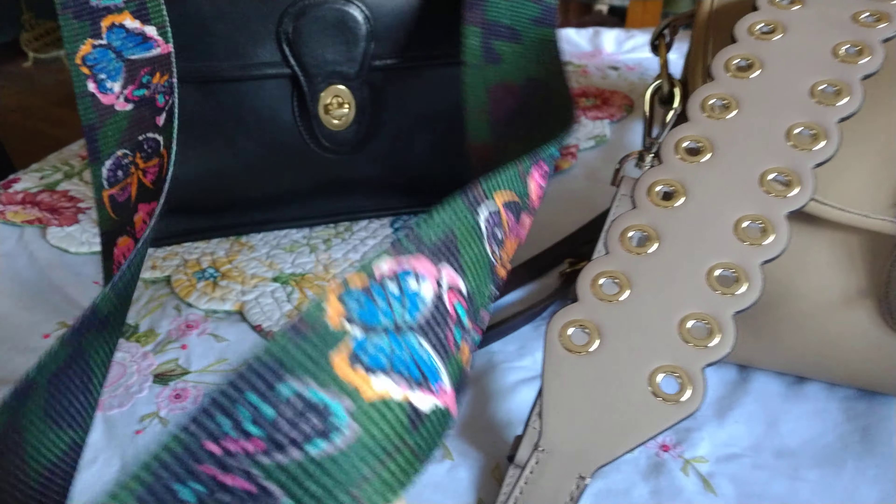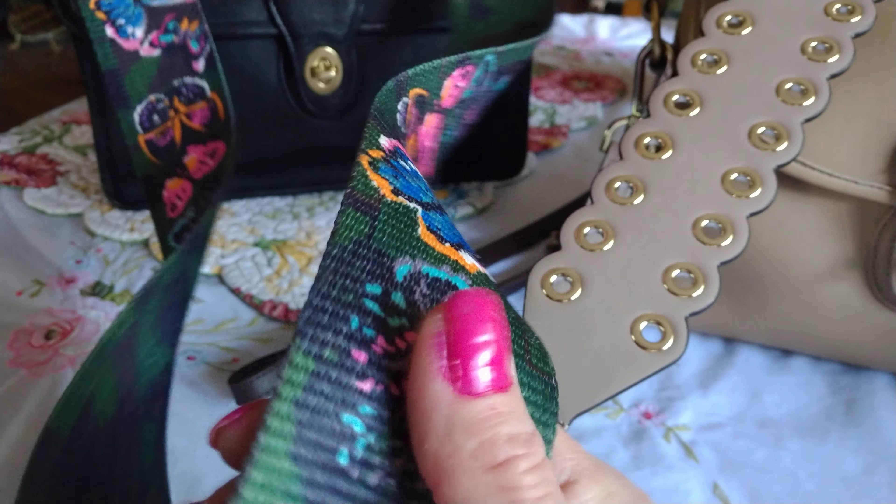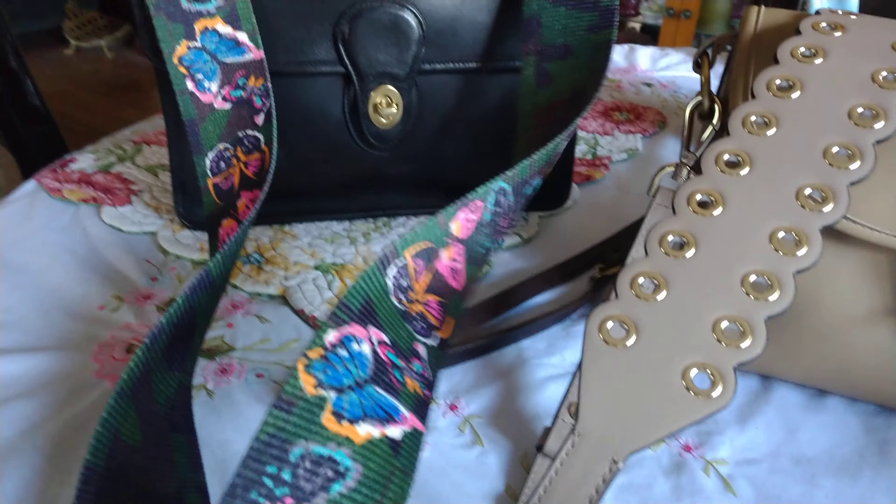This strap here I can put on any of my bags and completely change the look. This strap on my Willis — you can get this off eBay for less than 10 bucks. They have many different styles; this one is made out of the same seat belt material that seat belts are made from.